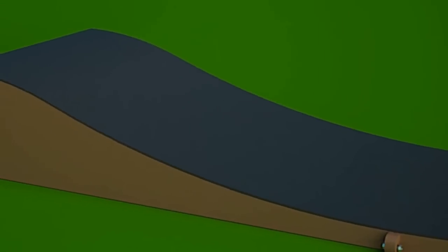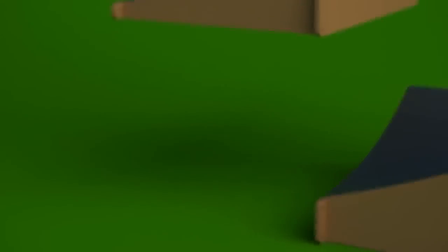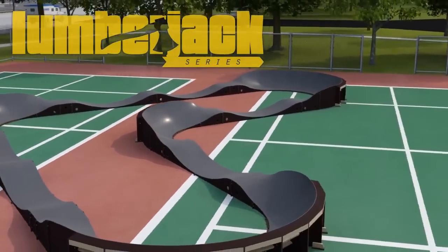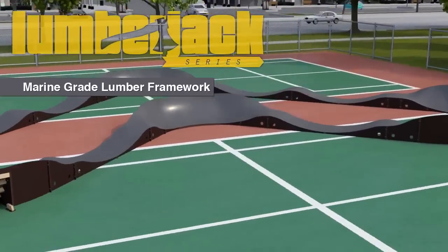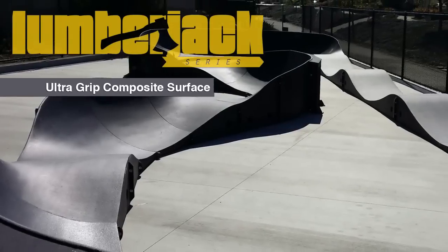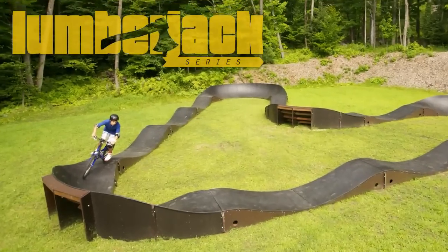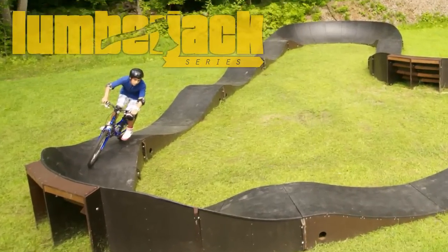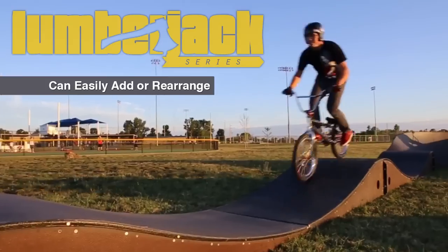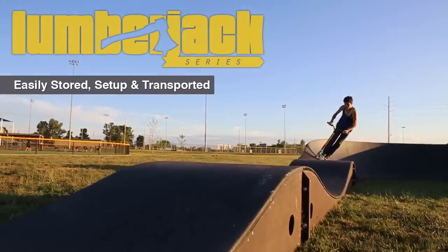The track itself consists of interlocking pieces and is offered in three different build methods. The Lumberjack Series has a marine-grade lumber framework and features our ultra-grip composite surface. The composite's texture offers a grip that makes riding possible in all conditions. Because of the modular design, it can easily be rearranged or added to at any time. It's easily stored, set up, and transported.